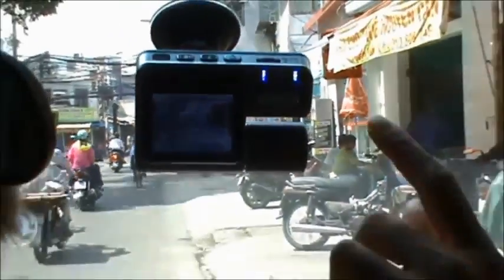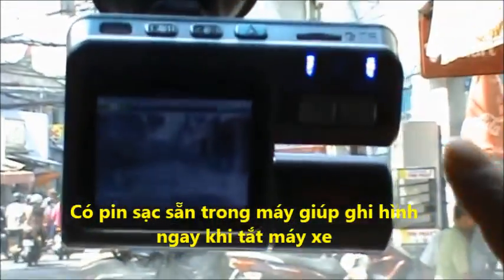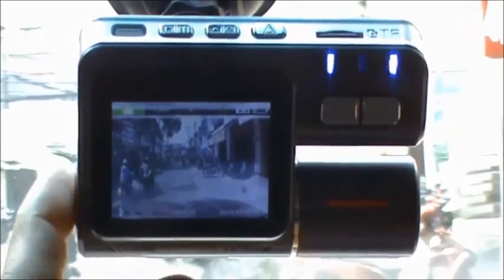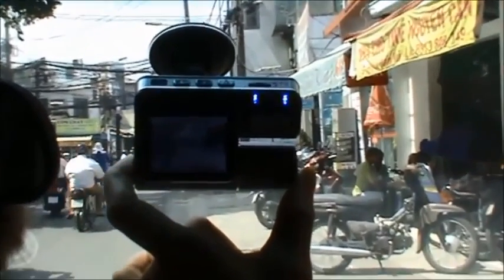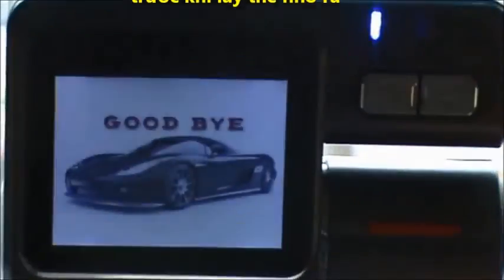Bây giờ mình đã rút cái dây nguồn USB ra rồi, nhưng trong camera này vẫn còn có pin để sử dụng thêm một khoảng thời gian nữa. Bây giờ mình sẽ lấy thẻ nhớ ra — trước tiên phải tắt nguồn đã. Tắt nguồn rồi mình lấy thẻ nhớ ra để xuất file cho các bạn xem. Các bạn nhấn vào đây giữ 3 giây để tắt nguồn.